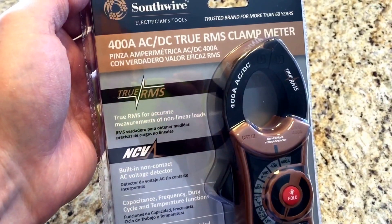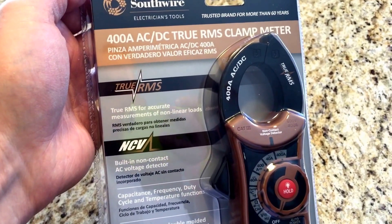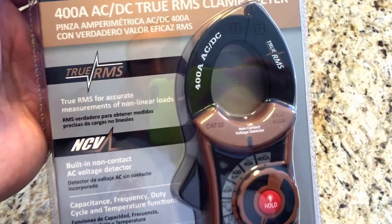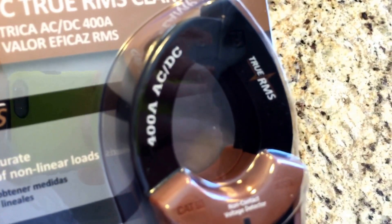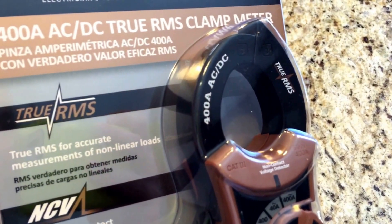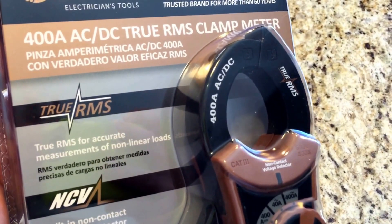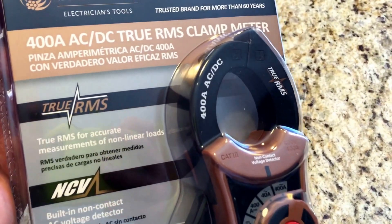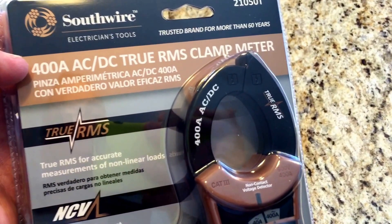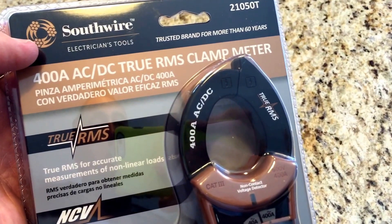Apparently these are made by Maxxis, so supposed to be a decent brand. The key to this one is that it is — as you can see there — it's 400 amp AC and DC. A lot of these meters only do amperage on AC and then just voltage on DC. It's kind of tricky the way the packaging is written out, so you want to get the 400 amp or more AC and DC current testers.